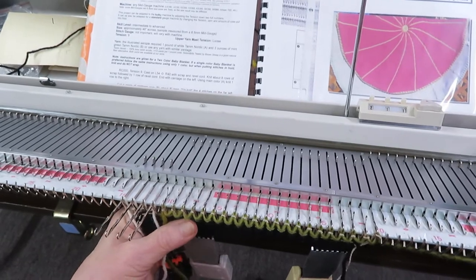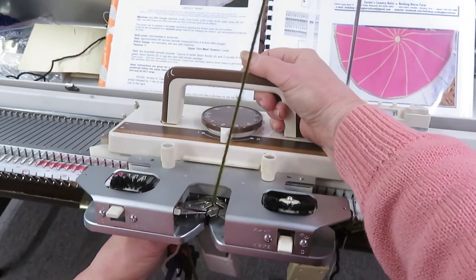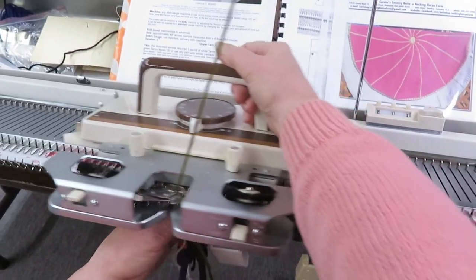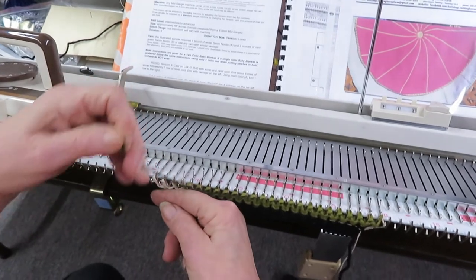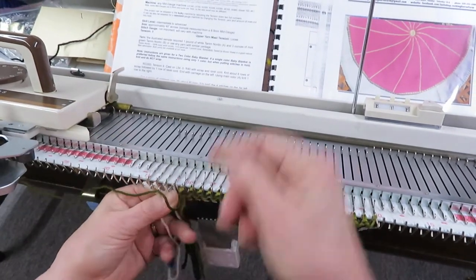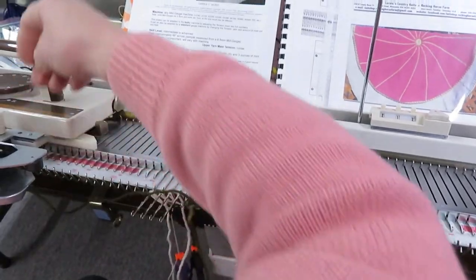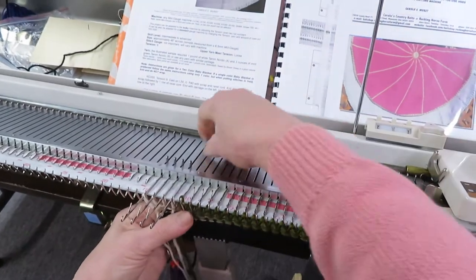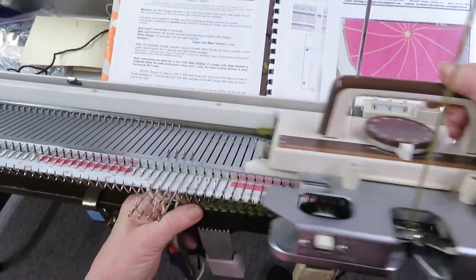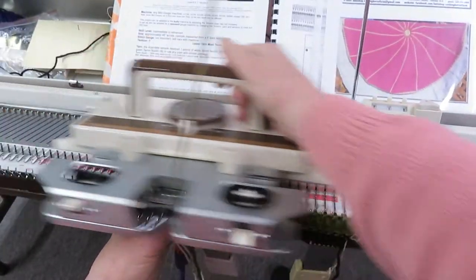These needles are now in hold and we're going to do four rows. One, two, three, four. Good example of not having it in hold, right?